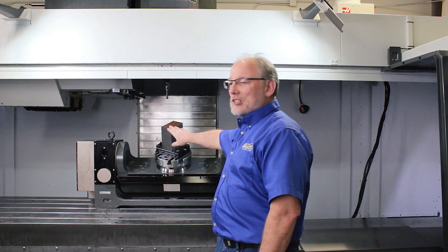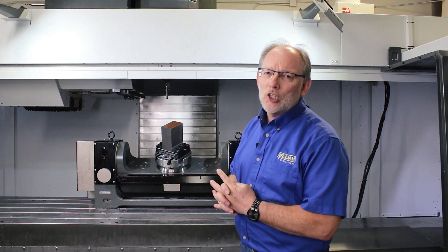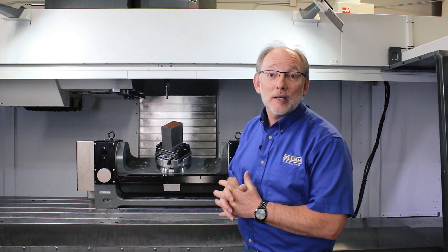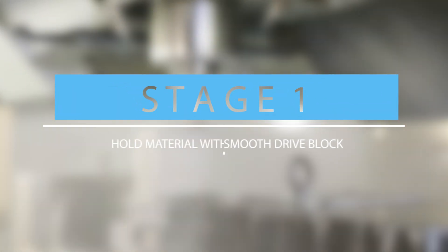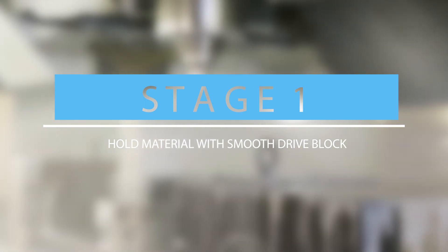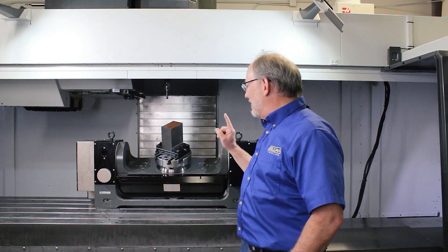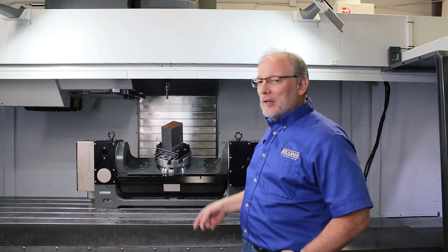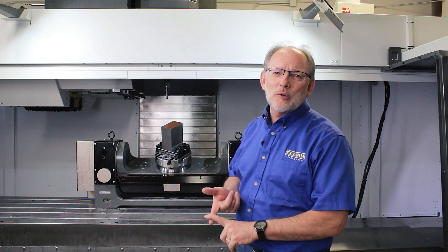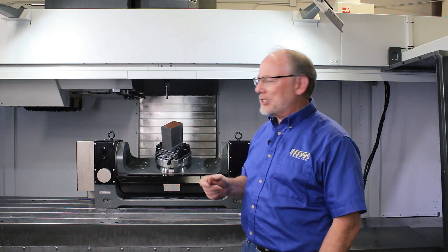Today we're going to take this drab-looking rectangular part and convert it to a beautiful multi-axis type part. I am super excited to be talking about the D-Drive direct drive vise. One of the things machinists want in a vise is a robust, reliable, flexible solution — and that's what we've got here.